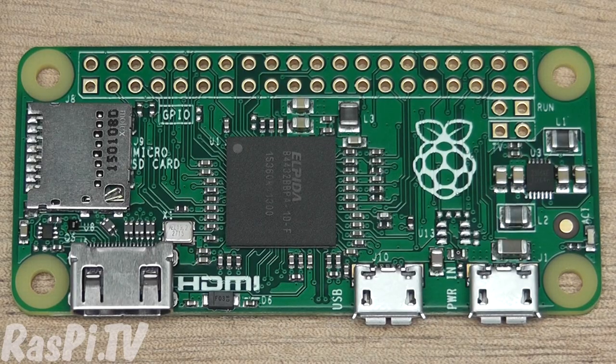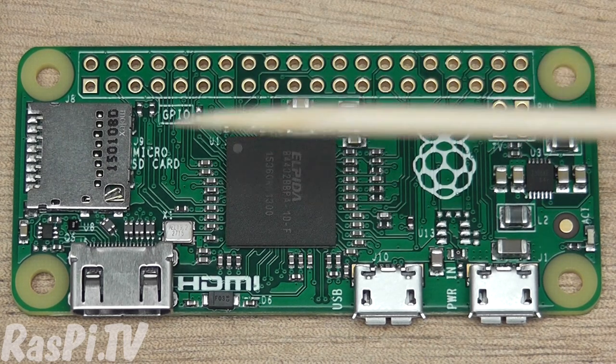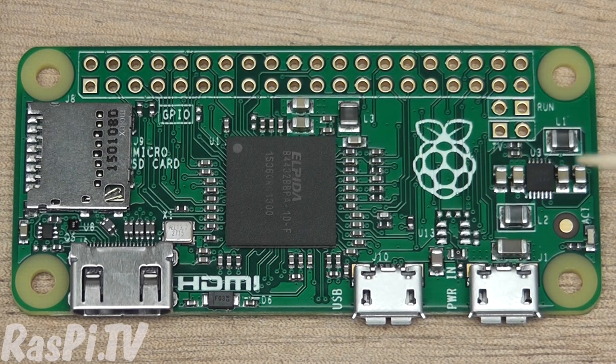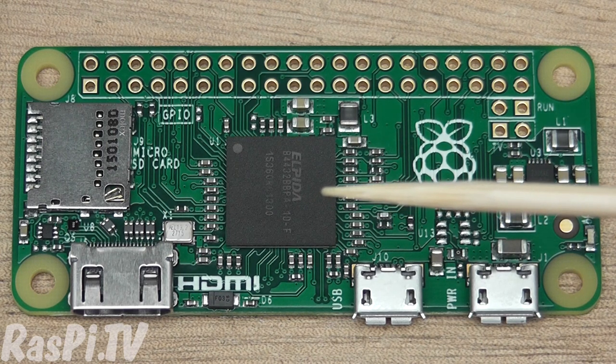So let's have a walk round the board and see what it's got. These two holes are in the standard hat positions, either side of an unpopulated 40-way header. Here you have your microSD card slot. Here you have your BCM2835 processor with the memory on top. Notably, there's 512MB of RAM on the Pi Zero.